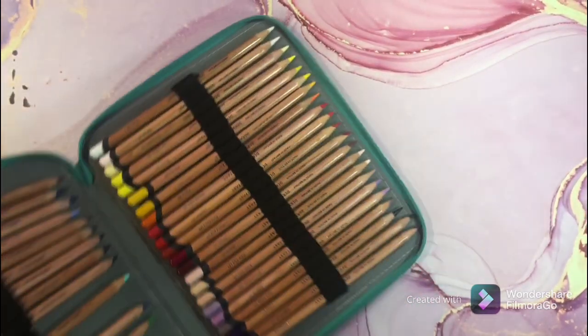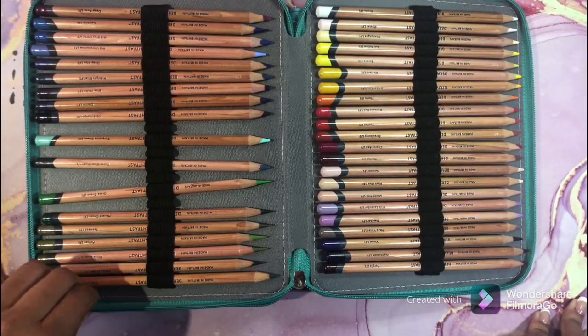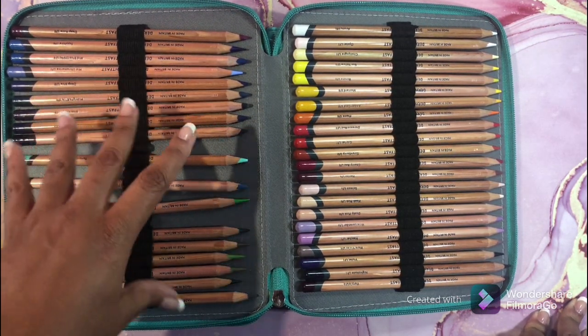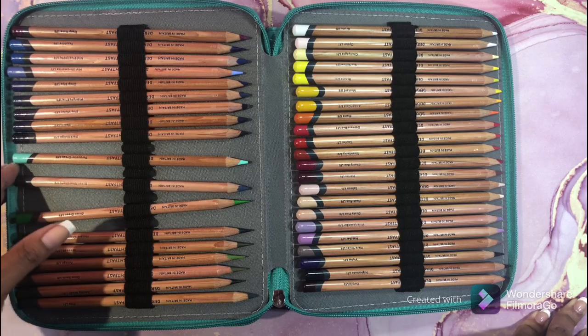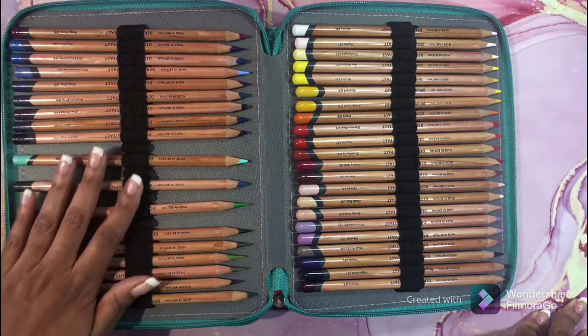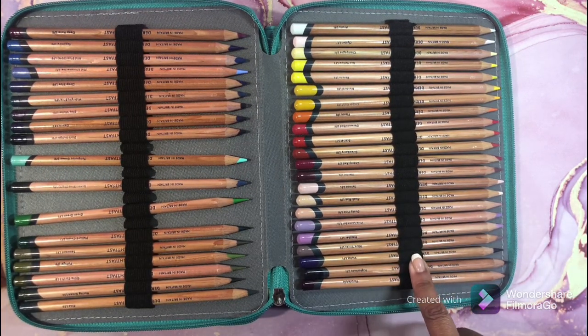My next set is the Derwent Lightfast. I am using these on a project so several are missing. I love these pencils — they are awesome in every way. It is a top-notch pencil. It blends easily and you can do just about whatever you want with these. You know I'm a Derwent girl. That is the Derwent Lightfast.